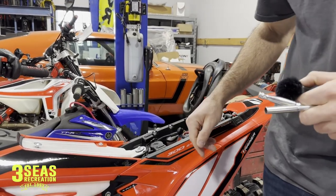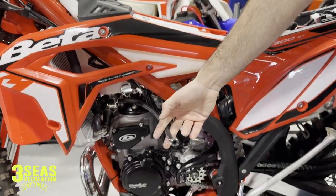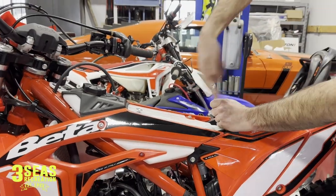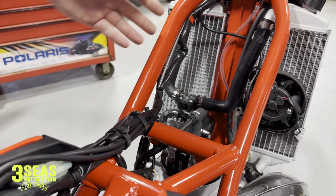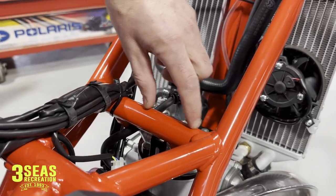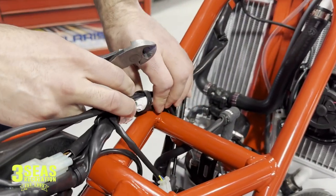Taking these gas tanks off the Betas — on the cross trainer anyway — is easy. You just have 4 bolts: upper and lower on the gas tank, and 2 shroud bolts. I've already disconnected the fuel line. So once I get these four 8mm bolts released, we can just pull this straight off the top. The gas tank's off. We're going to mount the hour meter right here on this side. We have one zip tie holding the electrical loom, so we're going to get rid of that zip tie first to get a little more room.